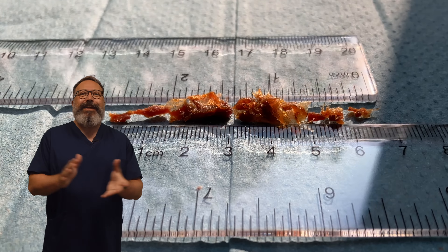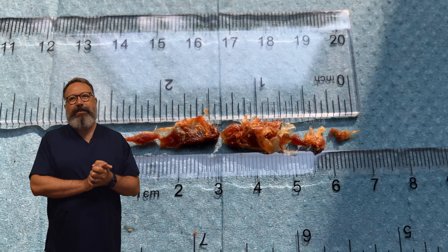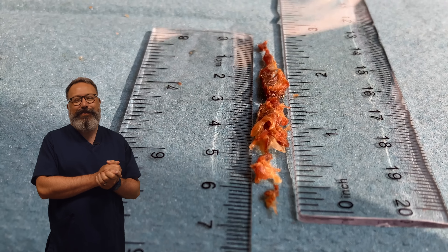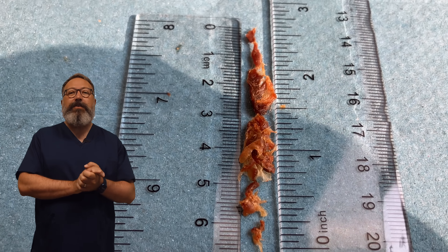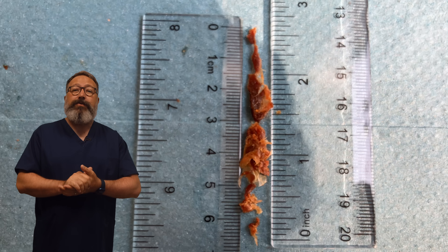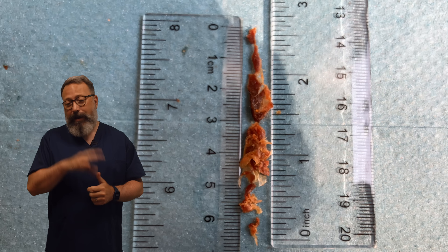Six and a half centimetres worth of wax plugs there - that is huge. Don't forget we're posting new videos every Monday through Friday in October at 9pm UK time. As always, take care of yourselves, take care of your ears, and take care of one another. I'll see you again real soon. Bye everyone.